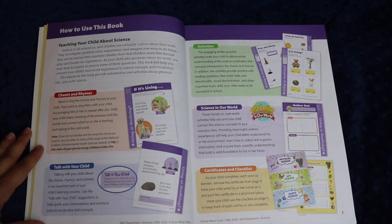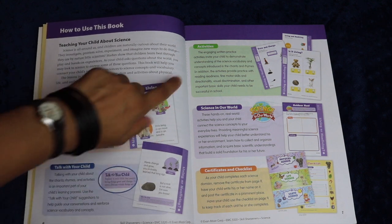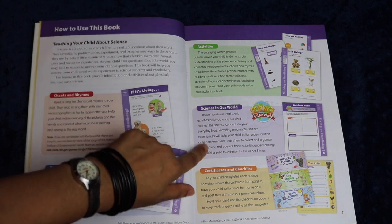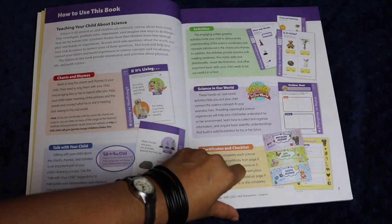The book explains very clearly how it's laid out. There are chants and rhymes, little scripted sections at the bottom of the pages called 'Talk to Your Child,' activities to do, and hands-on real-world activities. So there's both workbook activities and hands-on, lab-type activities to do.